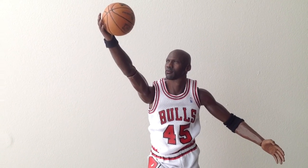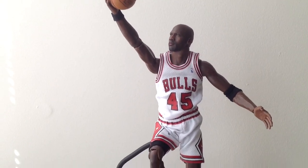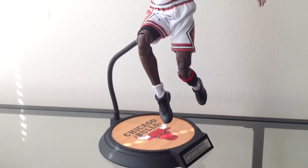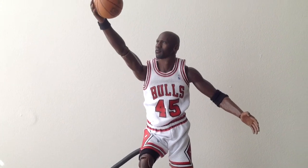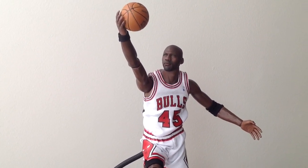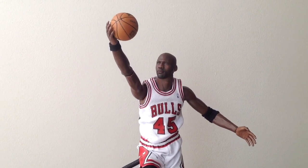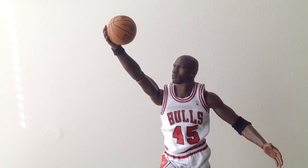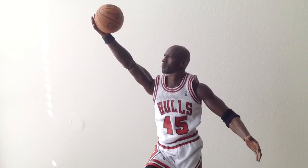In this pose here, I have Jordan going in for a layup with the right arm fully extended, getting a little bit of hang time there. This pose I kind of got from the Sports Illustrated 'I'm Back' cover. He had a red jersey on — I think it was against the Pacers — but I got it pretty close.